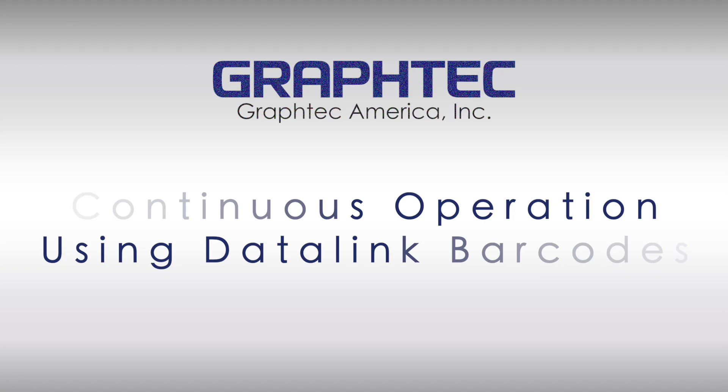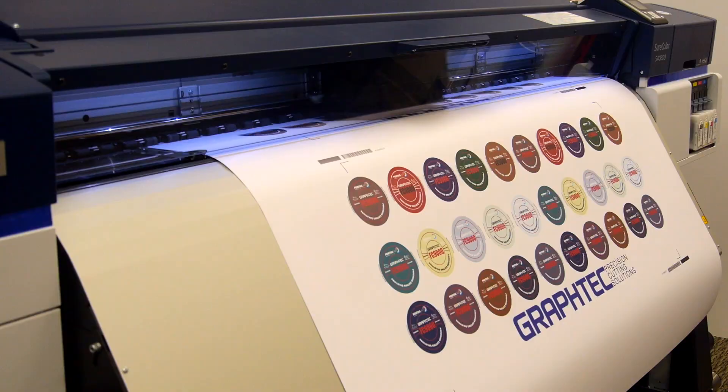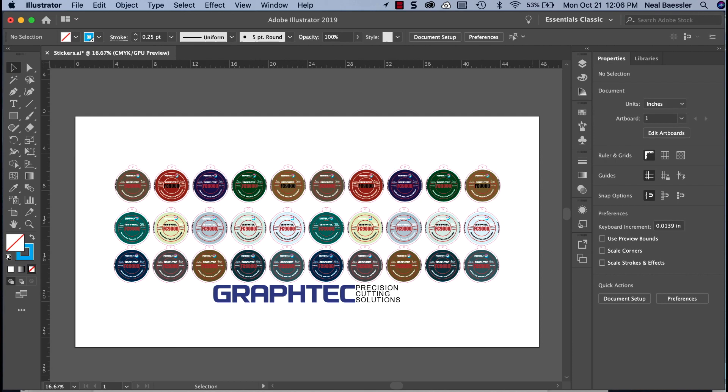In this segment, we will cover how to set up both the software and the FC9000 to continuously contour cut printed images using the data link barcode system. Here we will show how in this system you can literally contour cut a whole roll of printed decal designs hands-free. While Adobe Illustrator will be used in this instance, the general steps are the same when using CorelDRAW as well.